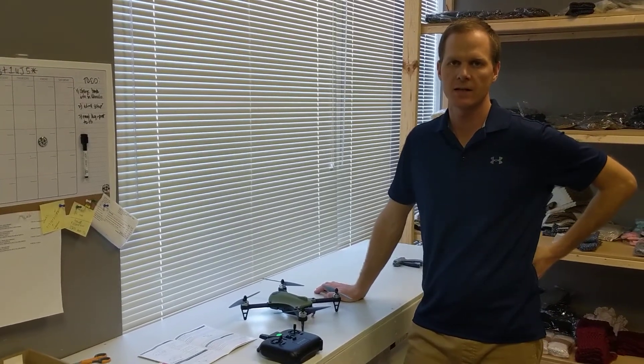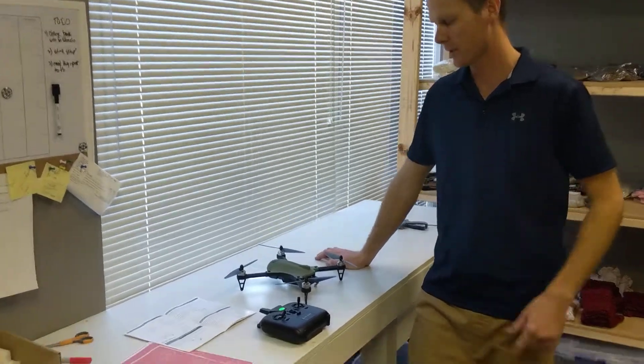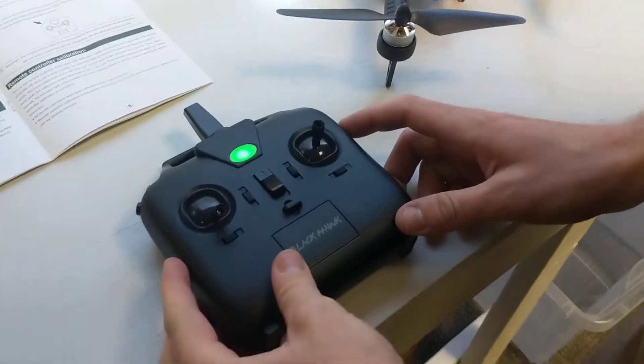Hey everybody, it's Mike from Altair. I just want to go over the trim functions with the Altair Aerial Blackhawk. So let's take a look at the remote control here. There's going to be three trim functions.